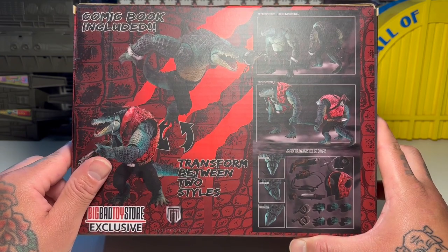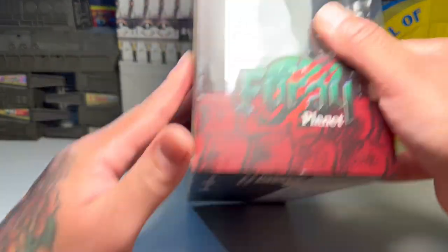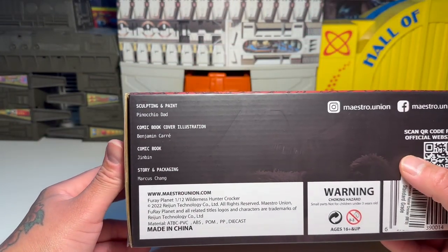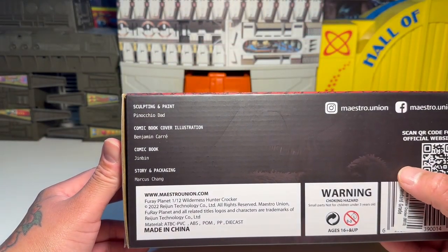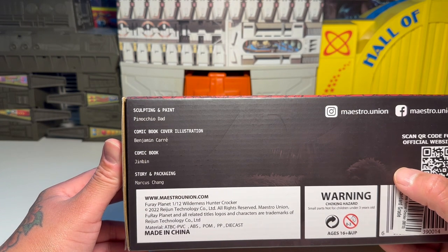I guess you can articulate his head or his neck. Anyways, that's pretty much it. There's just the people that were involved: sculpting and paint — Pinocchio Dad; comic book cover illustration — Benjamin McCarr.